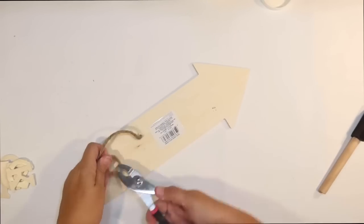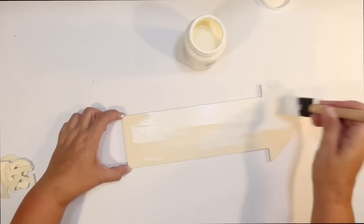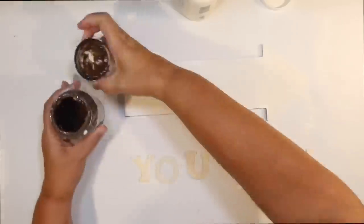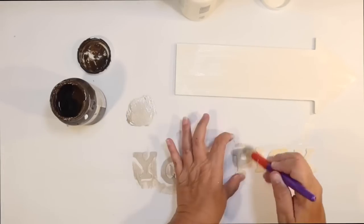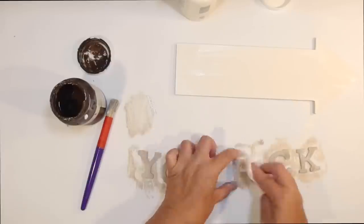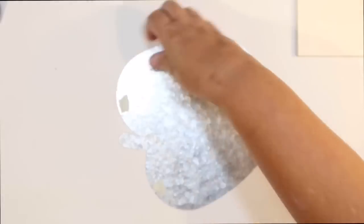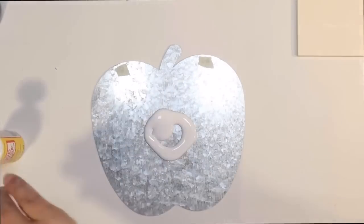Then I'm going to use one of these little wood arrow signs from the Dollar Tree — I don't need the hanger on the back, so I just pull that off. We'll have apples with an arrow, like pointing towards an apple farm or orchard. I'm also going to do 'U-Pick' out of these little wooden letters from the Dollar Tree. I give them a quick stain using ivory mixed with a little Antique Wax by Waverly to get a weathered wood look. I didn't really want to leave the galvanized metal apple as is — I wanted it to be more colorful, so I tried to fill the holes with masking tape.